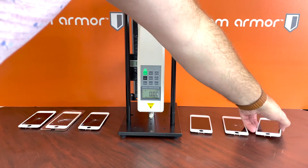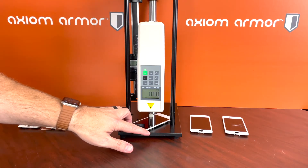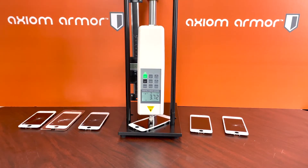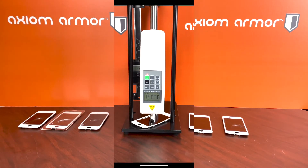Last but not least we have the Axiom Armor liquid glass and screen film together — the bundled product with both Axiom Armor screen protectors on the device. Here we go: 27, 50, 60, 70, 80, 90, 127, 128, 130, 140 — there you have it. 140, almost 141 pounds of force it took to break that one.